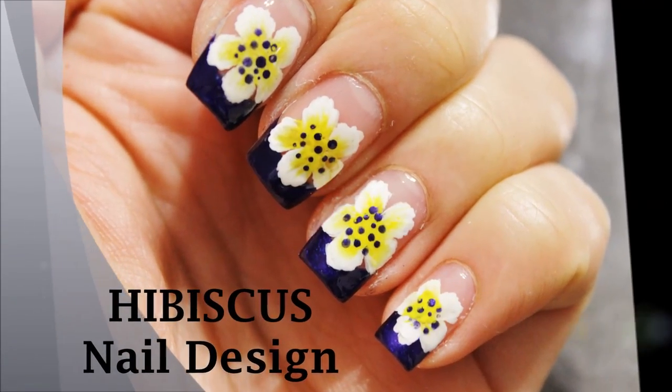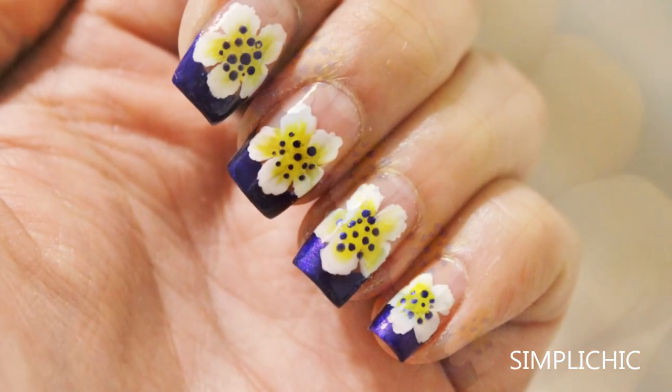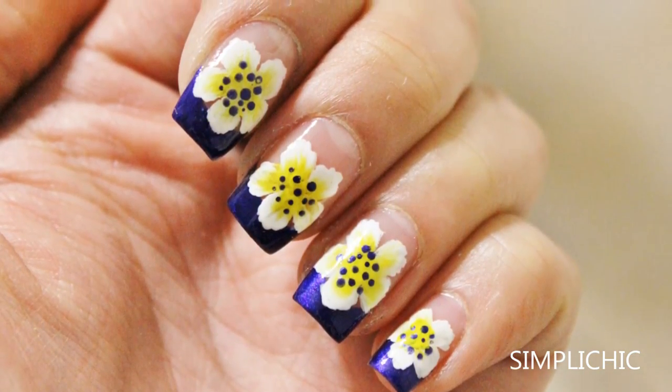Hey everyone, today I'm going to show you how to create this one stroke painting hibiscus flower nail art design. So please stay tuned if you'd like to see how it's done.